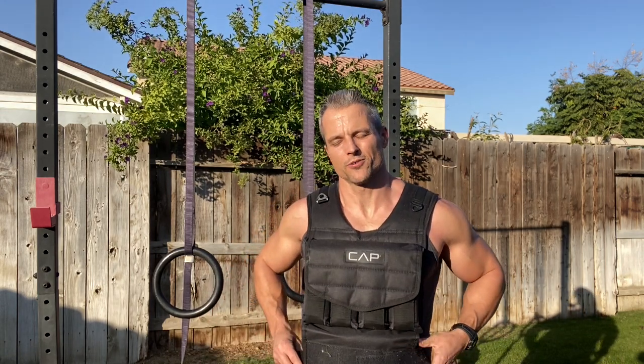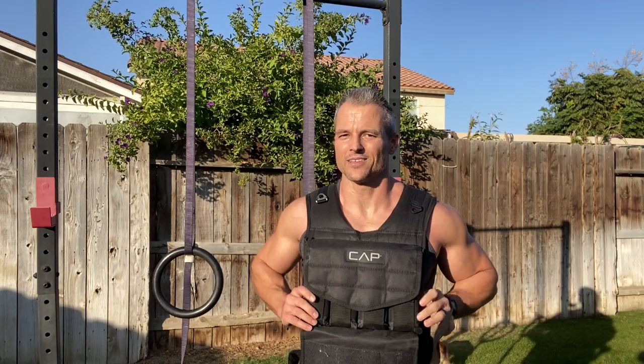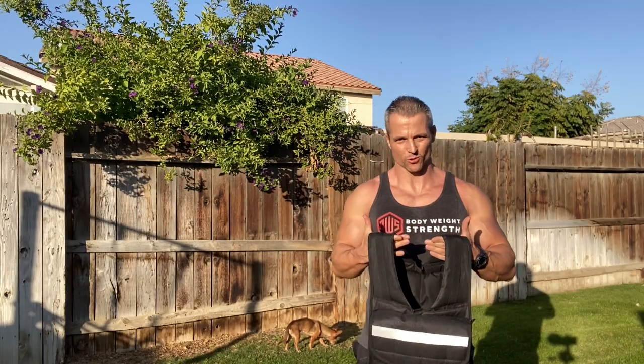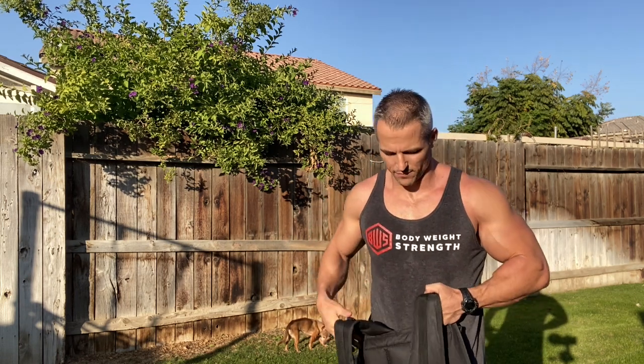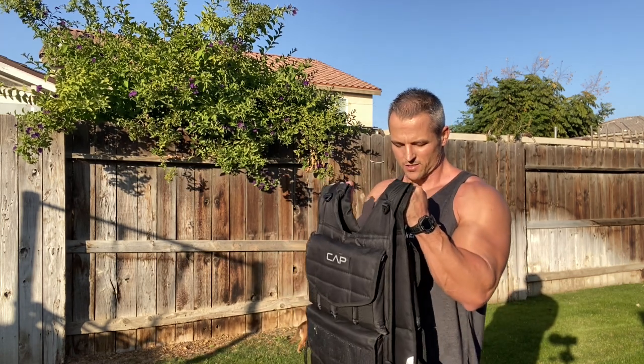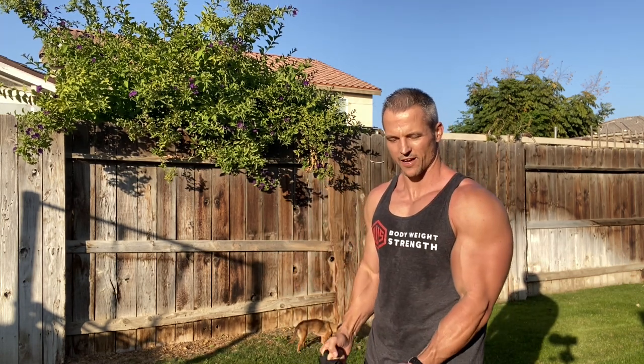So we had push-ups, pull-ups, and rows — nothing too earth-shattering just yet. But now we're going to get a little creative. I'm going to show you how to use this vest to accomplish a lot of exercises that people think they just can't get done without a gym. As you can see, I've got my vest and I'm grabbing it by the shoulders. This CAP Strength vest has straps at the shoulders that make it very simple to do hammer curls.